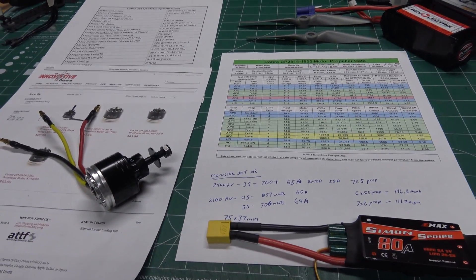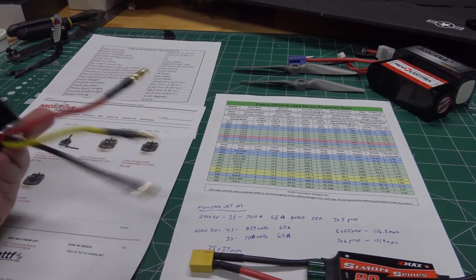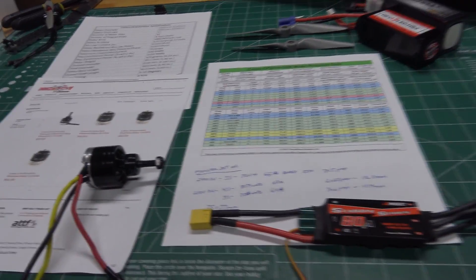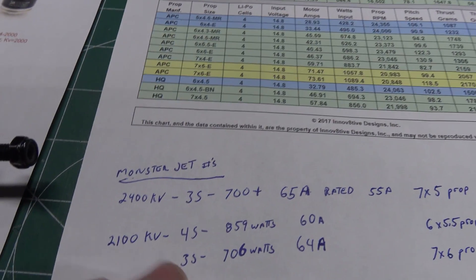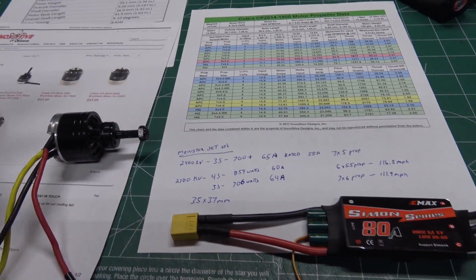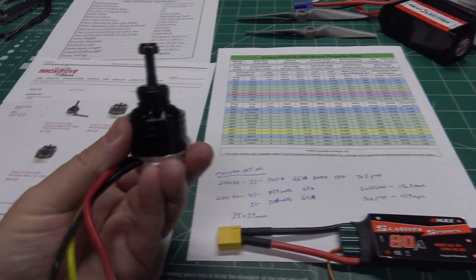Okay guys, we're all done running those two motor tests and it looks very impressive. I think I can get away with running it on the 5S pack — it didn't get hot on the bench, and after a couple of longer runs it barely even got warm. That's going to be quite a boost. With my old 2100 KV motor on 4S it was only pulling 859 watts, so with this 5S setup that's almost double the wattage. Stay tuned — I'm going to be building a new Aurora foam board plane and we'll see how much past 100 miles an hour we can push it with this new motor and prop setup.